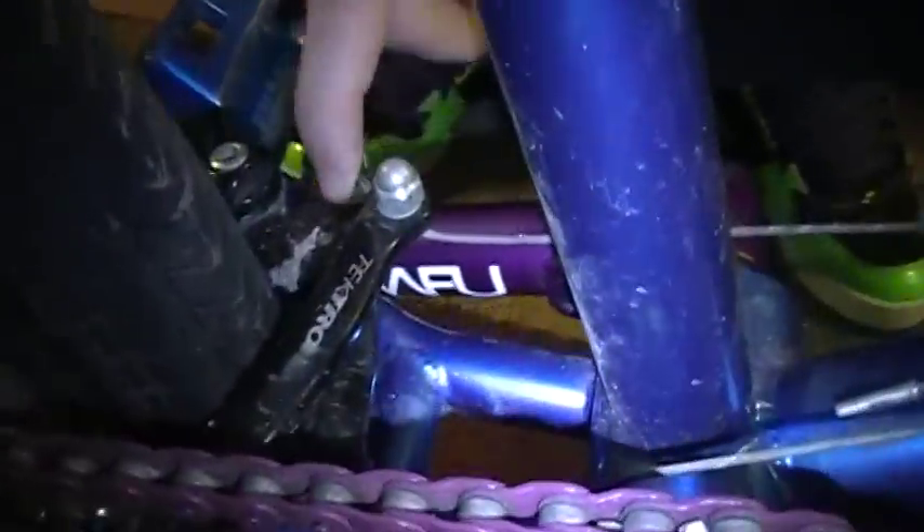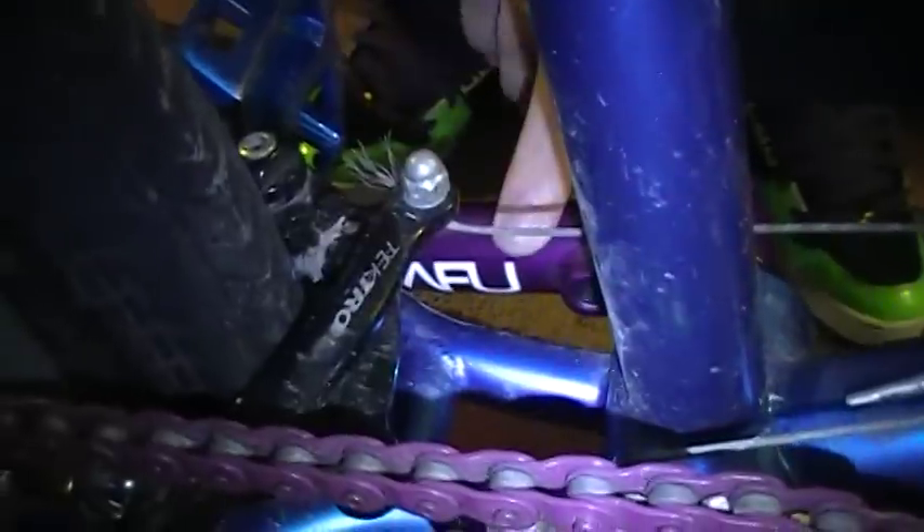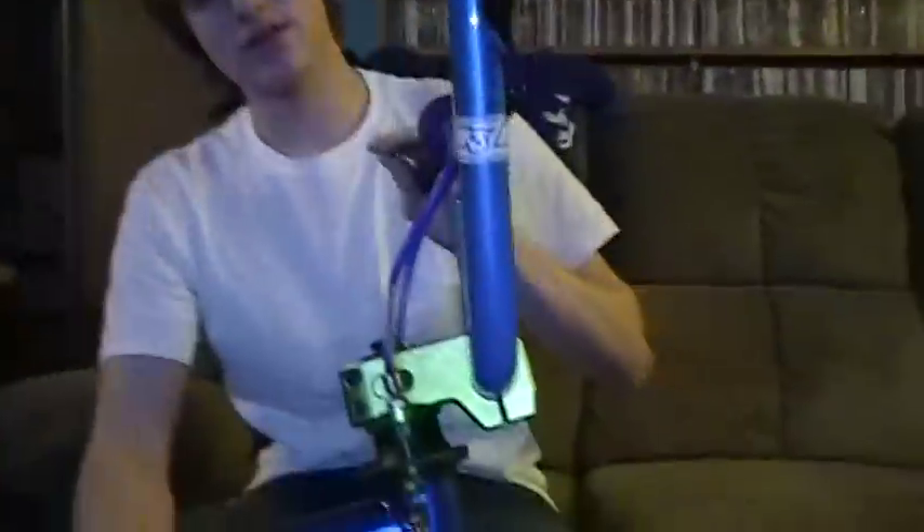For my brakes, I've got just stock Tektro brakes on it with the original pads and the original brake lines and stuff. I got metal bar ends that are Snafus — those just came out recently. I've got Shadow Conspiracy Grips and a Snafu trigger, which you can't really see because it's beat up.